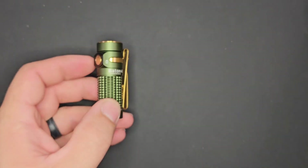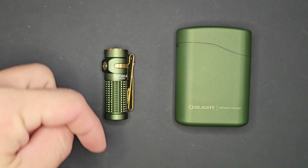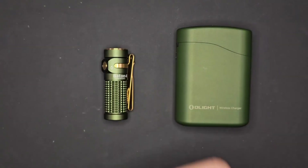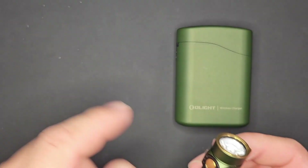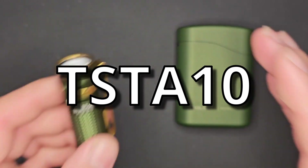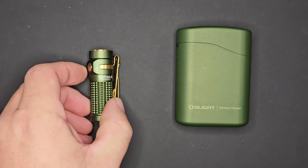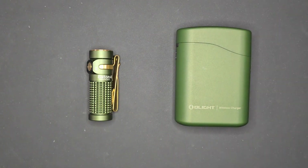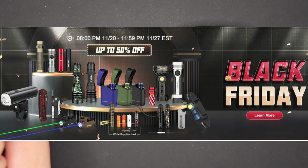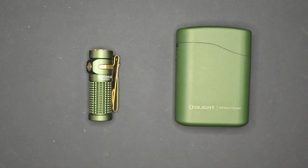If the Baton 4 is something that you are interested in, with or without the case, click on the links down in the comments and description below to access the Olight Black Friday sale. Use coupon code TSTA10 to get 10% off everything that is non-sale or the X9R. The sale runs from today, November 20th at 8 PM, all the way to the 27th at midnight.